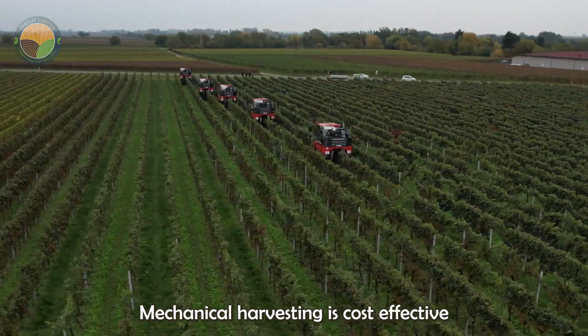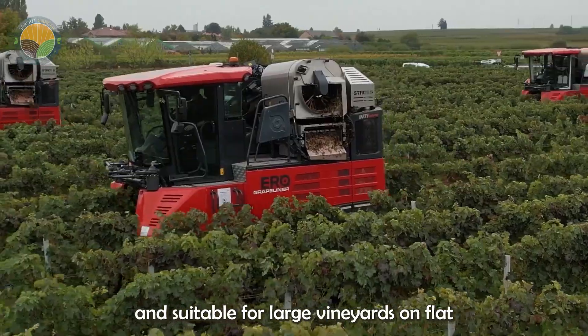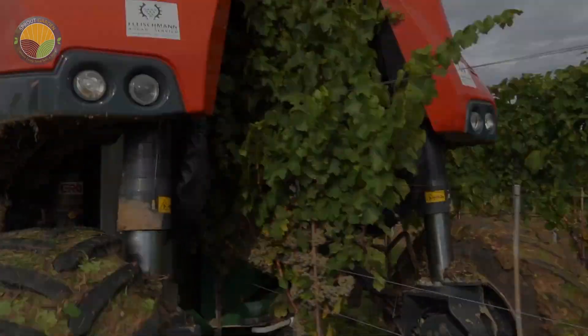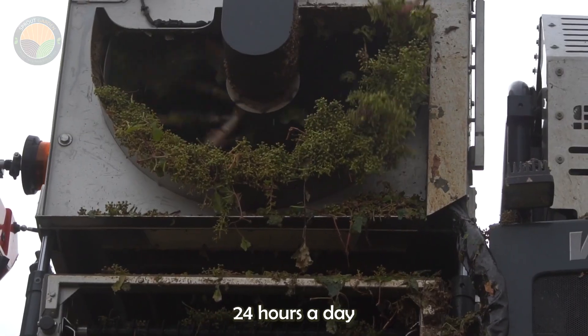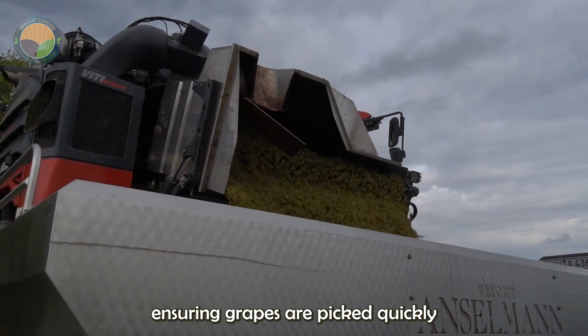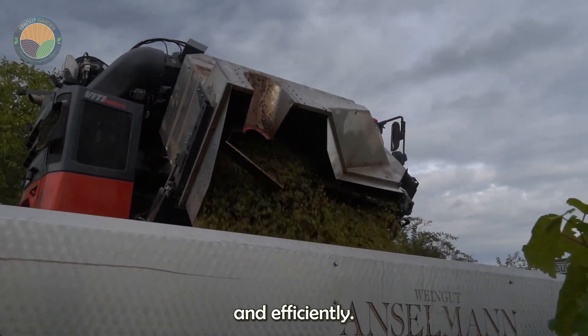Mechanical harvesting is cost-effective and suitable for large vineyards on flat land. Harvesters can run 24 hours a day, equipped with lights for night harvesting, ensuring grapes are picked quickly and efficiently.